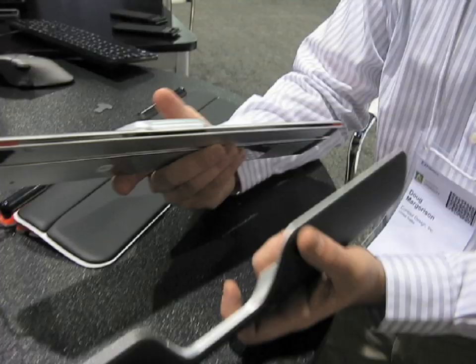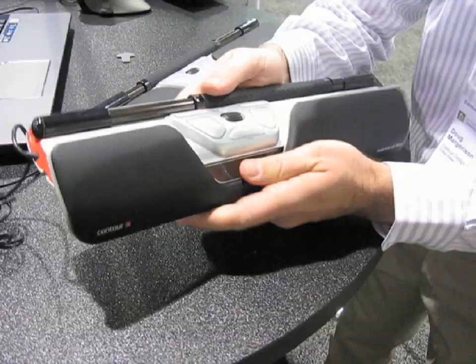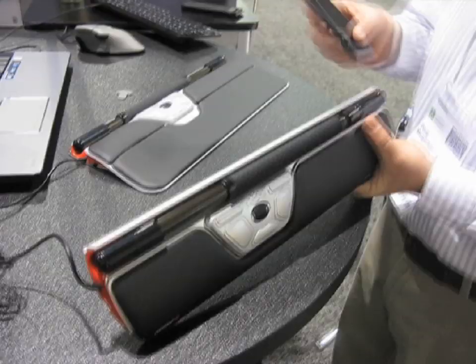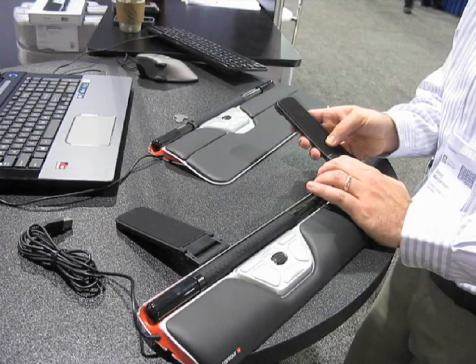The wrist rest is removable. To pop it off, you use a key that comes with the container. To pop the wrist rest back on, you line it up with the grooves — there's a groove here — and it slides right in and pops into place. These are keyboard risers; they simply slide right in. Once you have them in, you rest your keyboard on top, and you're ready to go.